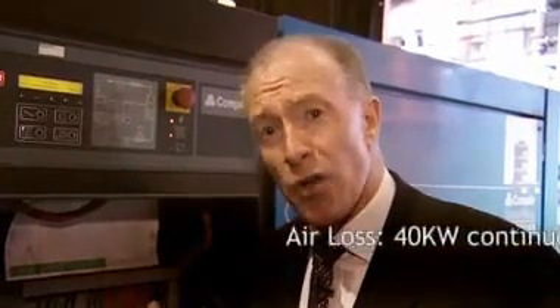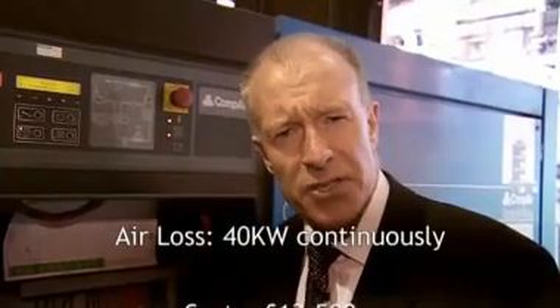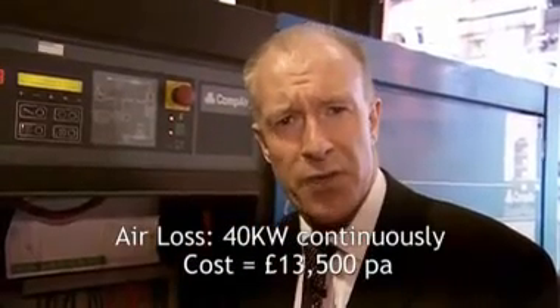And that is just to make up for the leaks in the factory. That equates to about 40 kilowatts on continuously, and that's £13,500 worth of energy per annum.